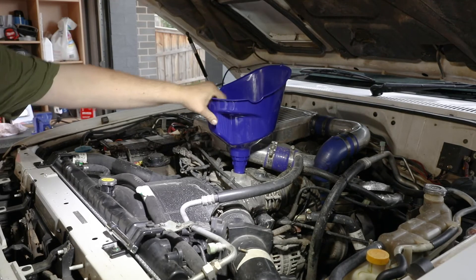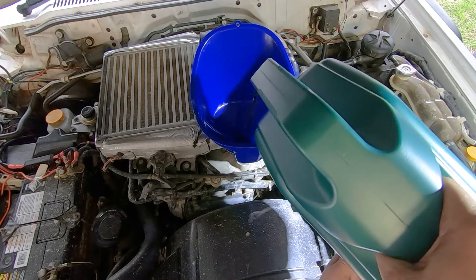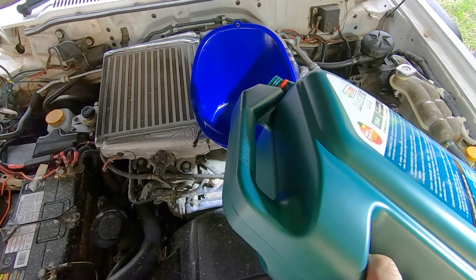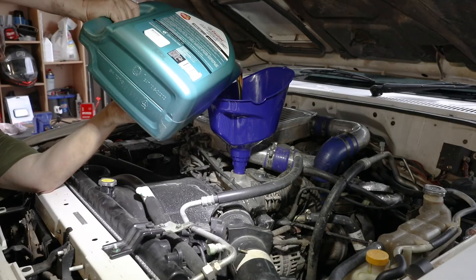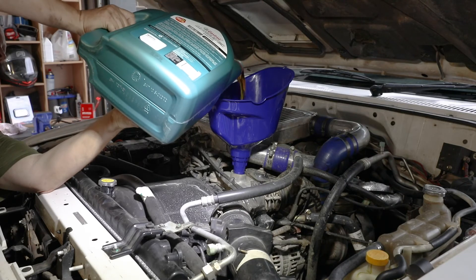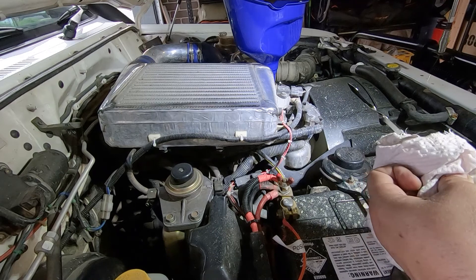Alright, time for a belly full of fresh fluids! We've got the big funnel there. This is the 10-litre pack of Castrol oil. So all you need to do here is get it pretty close — I know in my case this takes around about 9 litres with a filter change. Now it's time for a quick check on the dipstick.